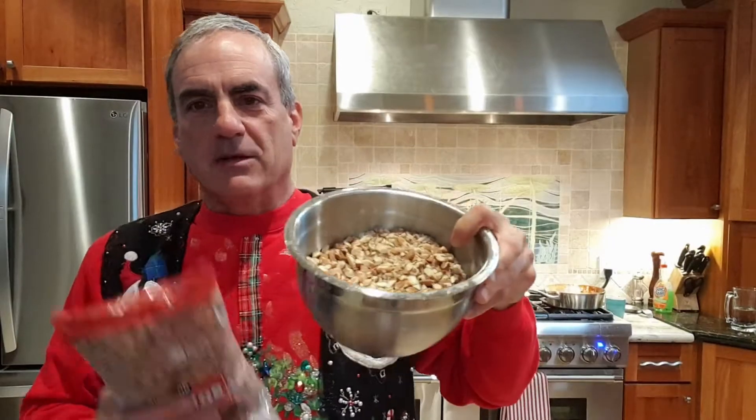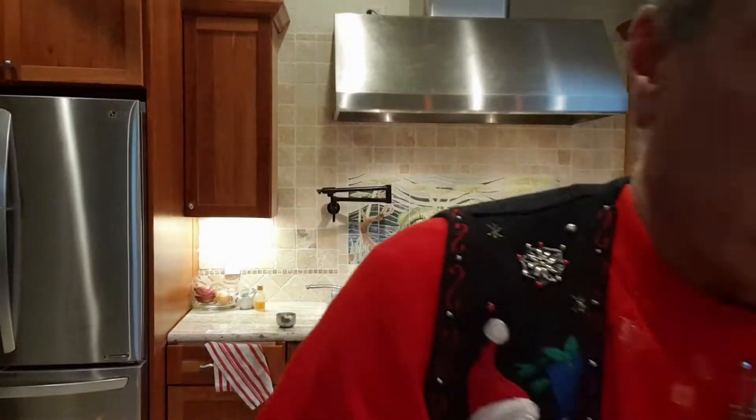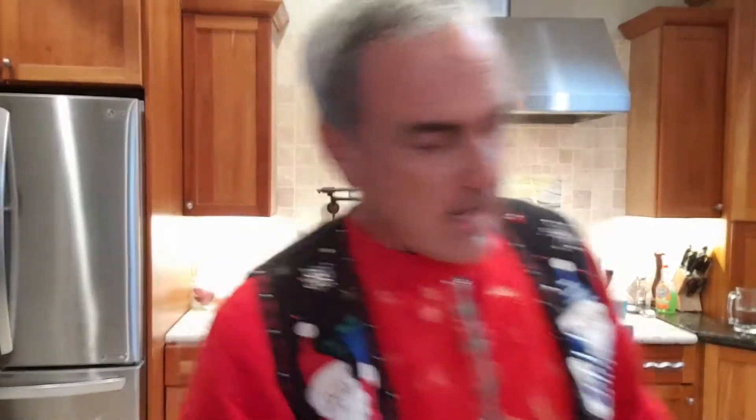And the other thing — almond roca, what does that also include? Chopped up almonds! Again, everything comes from Costco, so you need some almonds. That's the ingredients you need. Now the question is what utensils you need: you need a pan and something to stir with.